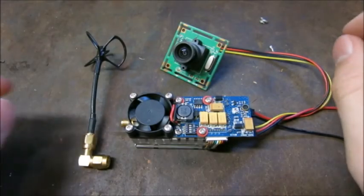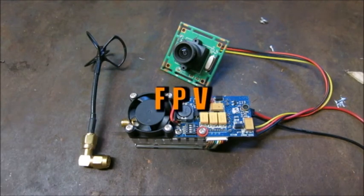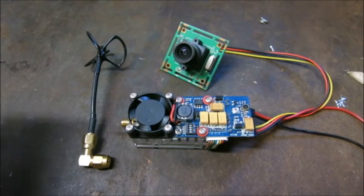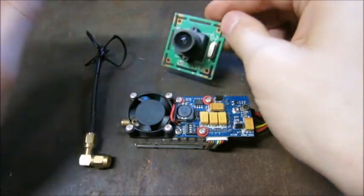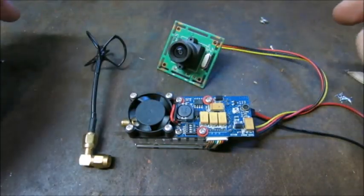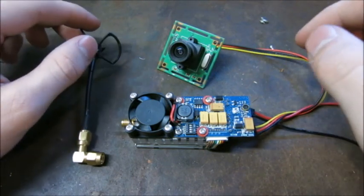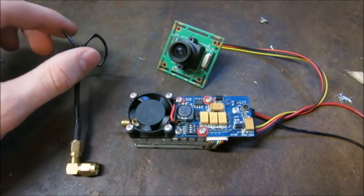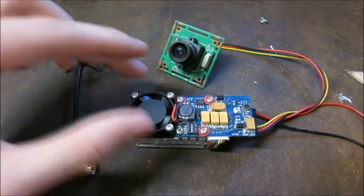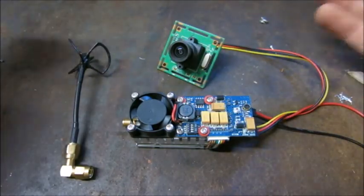Hello everyone, you're watching High Voltage Mayhem. Today I have a video concerning FPV equipment. We all love flying our aircraft with a first-person view camera and transmitter — it's a lot of fun. Here are a few tips you may need to know, and we're going to do a bench test of this powerful transmitter to achieve maximum FPV range. There's a delicate balance between antenna choice, power level, camera quality, and receiver quality.